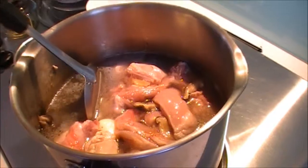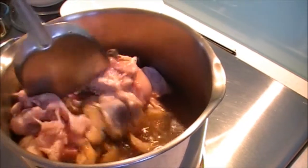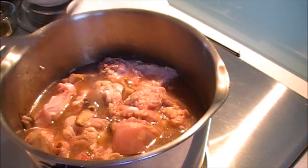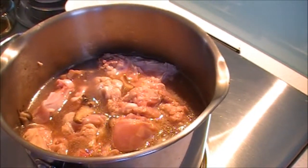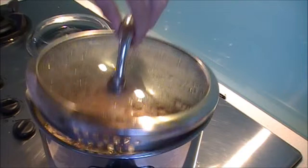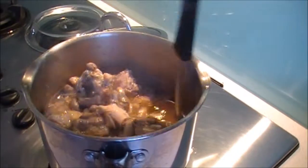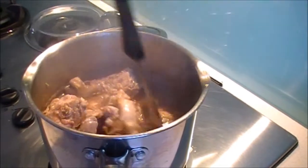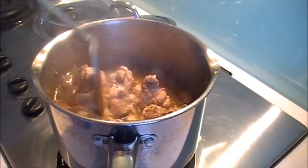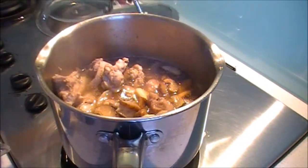Just stir it one more time to mix all the flavours in together. Set the fire to low for one hour. Every ten minutes or so, just get your ladle and stir it so that the chicken doesn't stick to the base. Just make sure you stir it and leave it covered to simmer again.